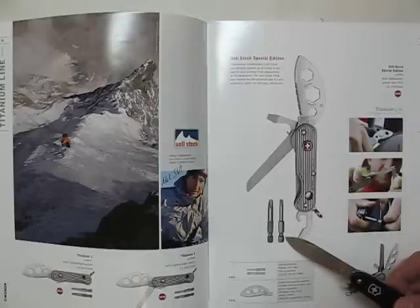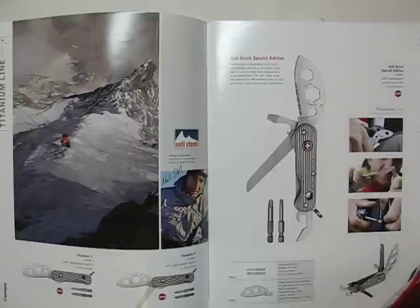Ueli Steck is a Swiss world record holder in speed climbing. I saw some videos from him — that is absolutely amazing. I'm just glad I don't have to do it like that. That's rough stuff.